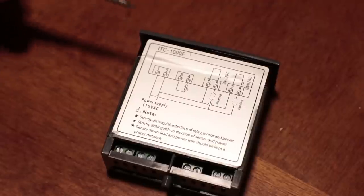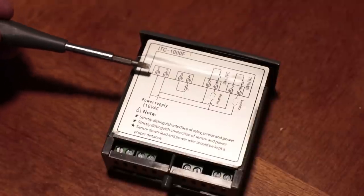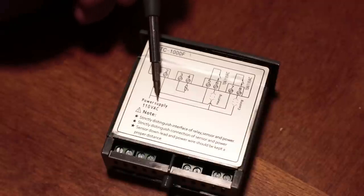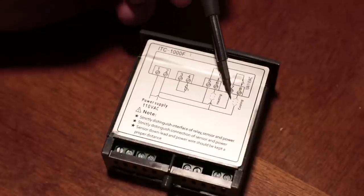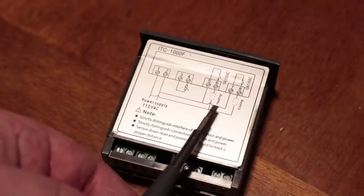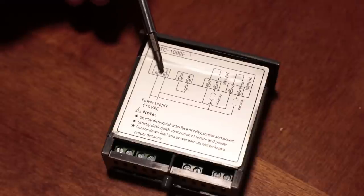Let's take a look at the wiring diagram on the unit itself. Terminal number one and number two are the terminals that receive the neutral and the power. Terminal number two is the hot terminal, because it shows power coming in, going to the heating side of the switch and then to the cooling side as well. The other side is the neutral. We're going to hook up a neutral wire to terminal number one and a hot wire to terminal number two.